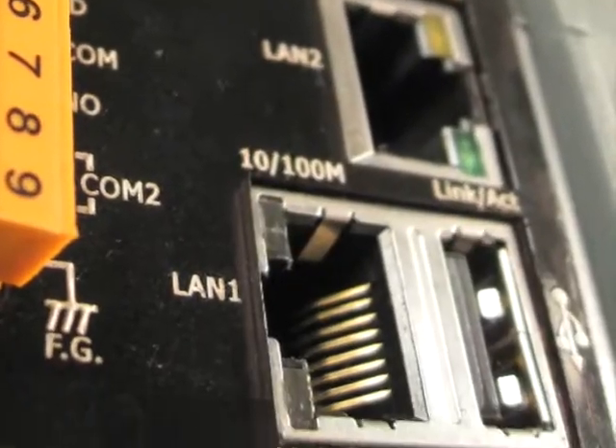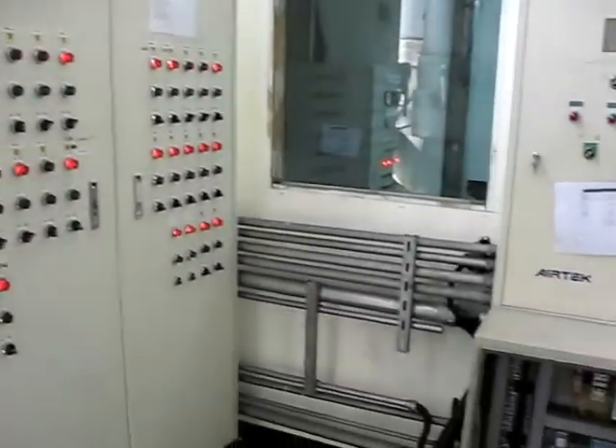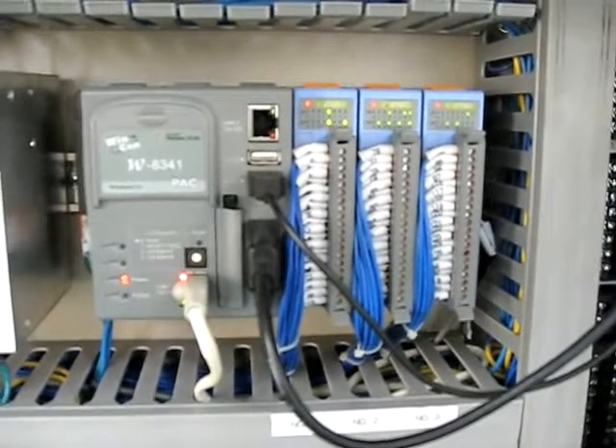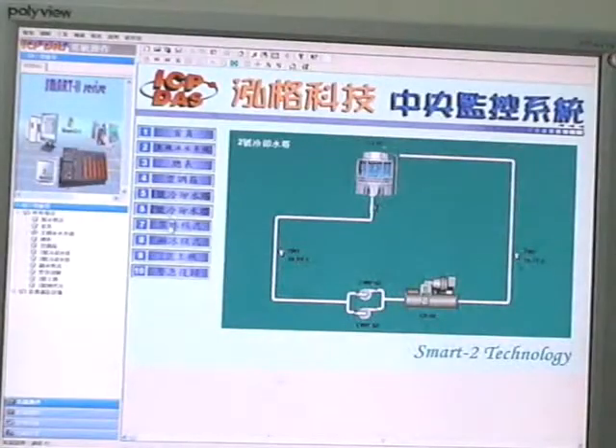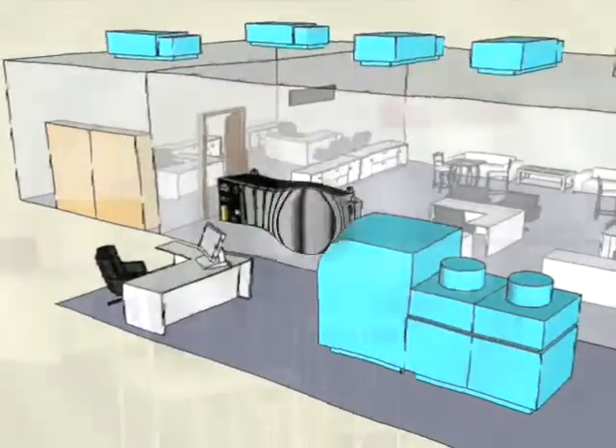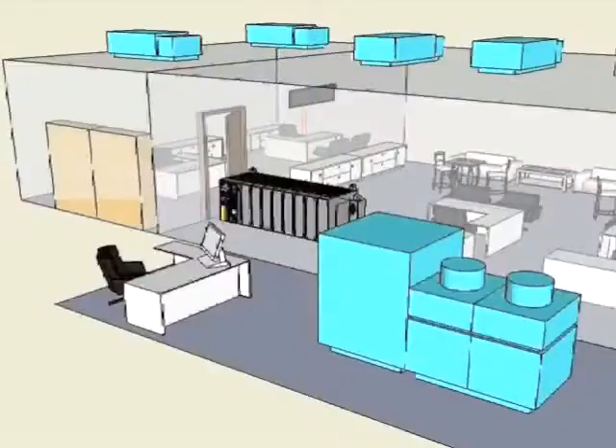For communication with other devices, WinPack is equipped with Ethernet, RS-232, and RS-485. By module expansion, we can take advantage of FR-NET, CAMBUS, and even wireless solutions like Zigbee and GPRS for integration with numerous devices.